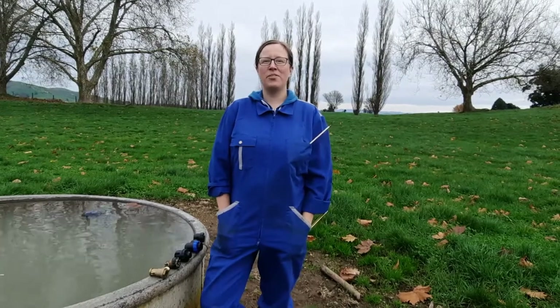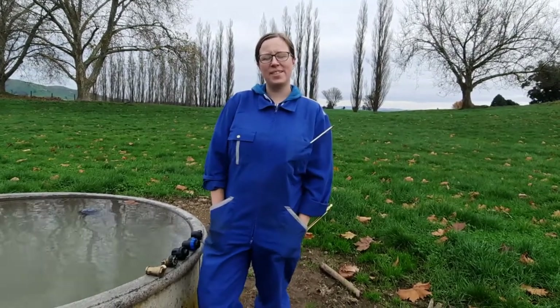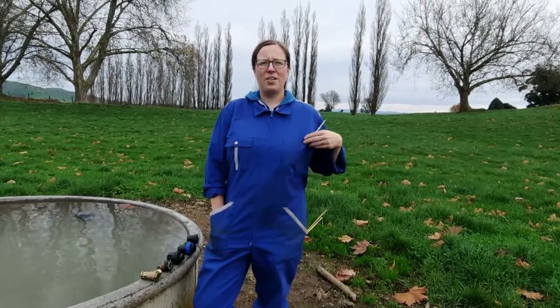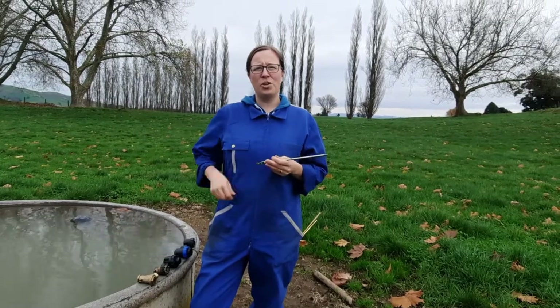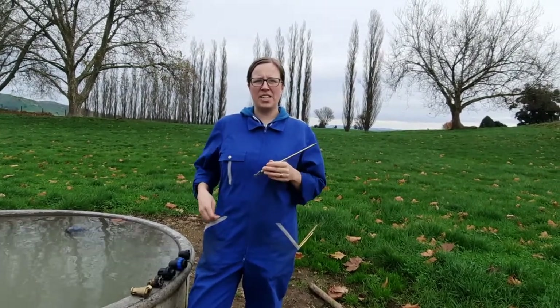Hi guys, Marianne Auburn from Springarm Products Limited here. I've come down to a truck today with a selection of ballcock valves and with our spring arm, just to show you what sort of valves the spring arm has been designed to fit into.